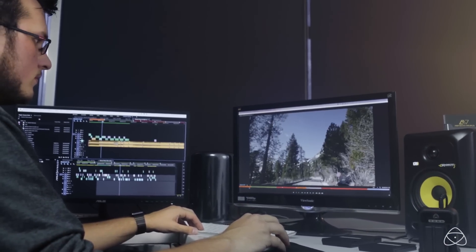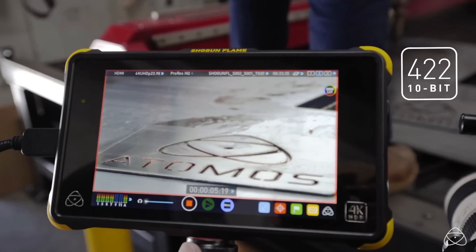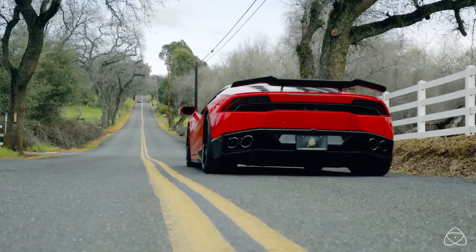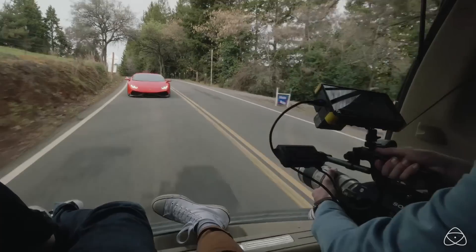Whether you're using a Canon, an ARRI, a Sony, or a Panasonic, it's got a lot in there, which is fantastic and great for so many different shooting situations.